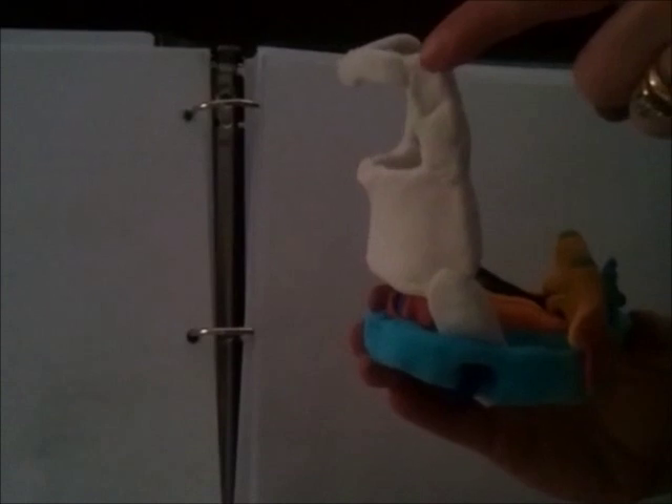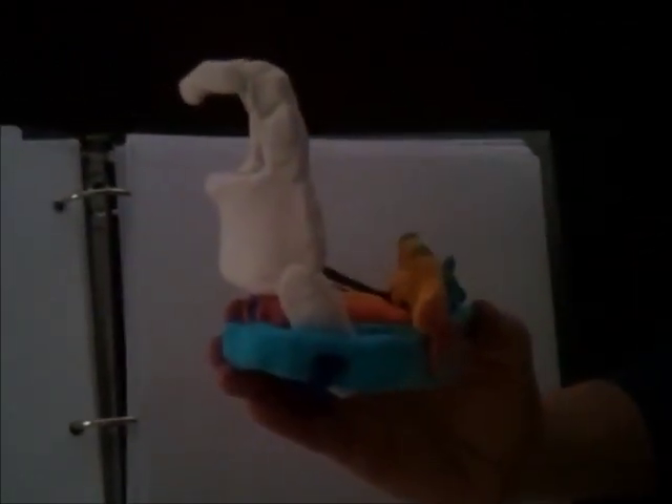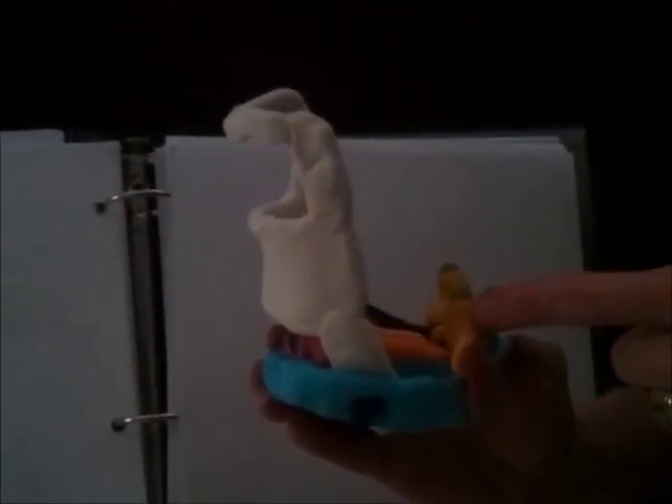We are here with our model of a larynx. We have the hyoid bone as the most superior portion, the thyroid cartilage in white, the cricoid cartilage in this light blue, and the arytenoid cartilages in yellow.